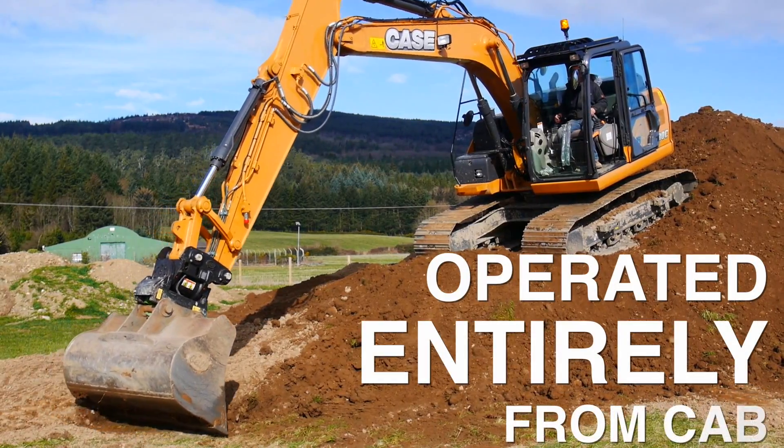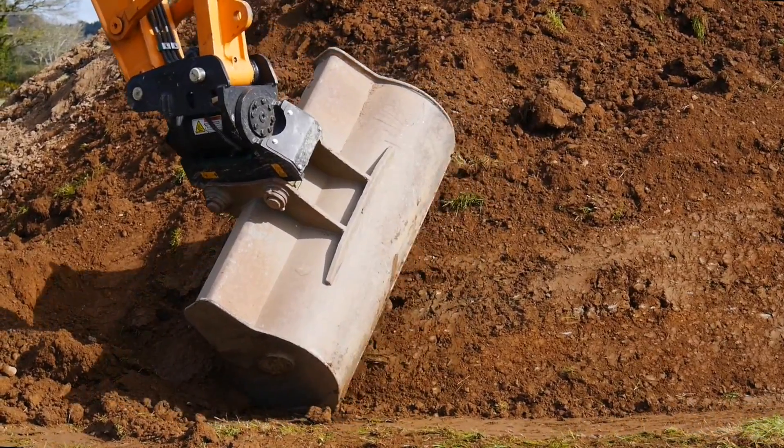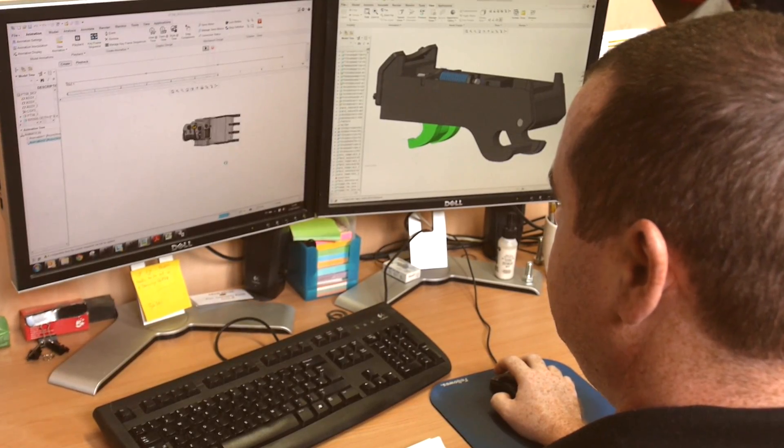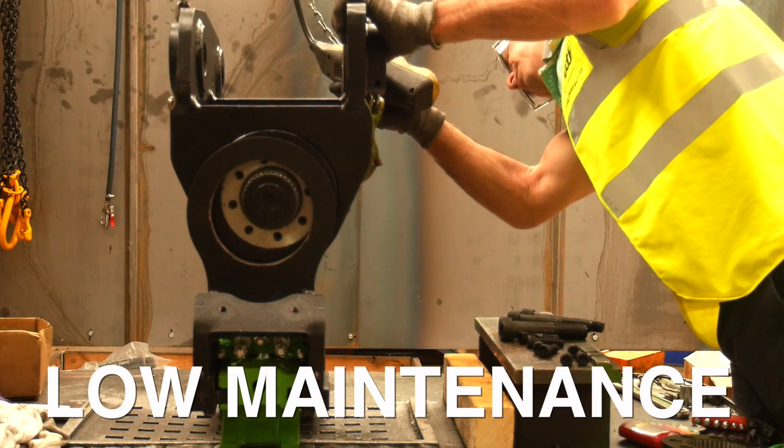As with all Geith couplers, the tilting coupler is operated entirely from the cab. Geith research and development have designed a tilting coupler with fewer components, giving you a low maintenance product.